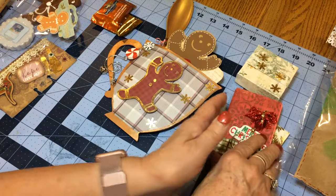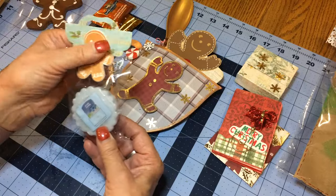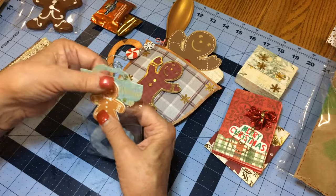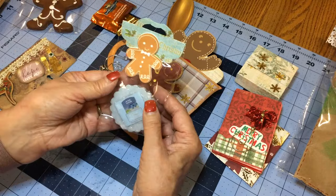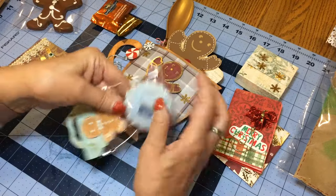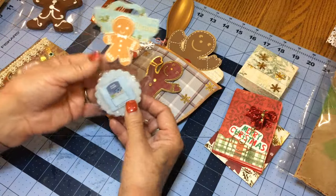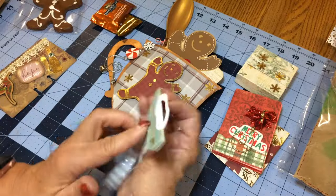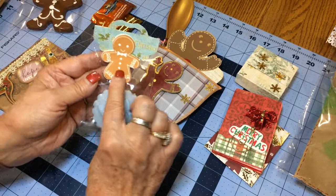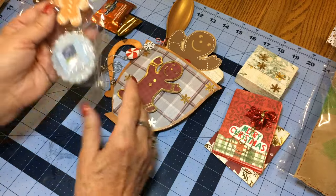The store-bought item I did — I have a family member who works at Kohl's, so when they had their clearances, Yankee Candle tarts went on clearance. I picked some up and put them in a little bag. The topper came from China, and the little gingerbread stickers came from Hobby Lobby, which was part of a haul I did recently.